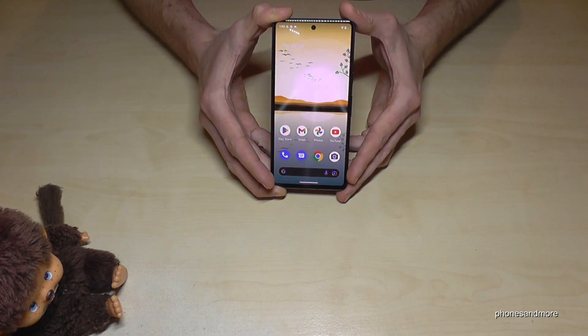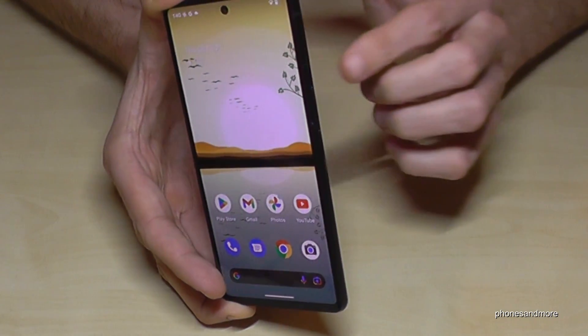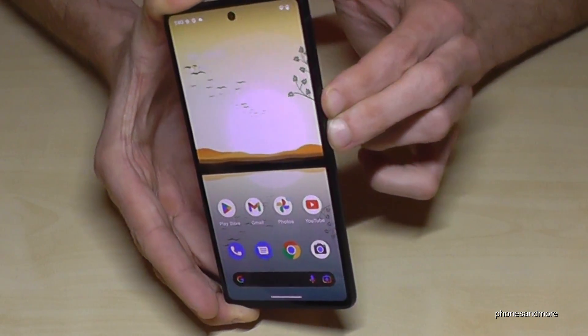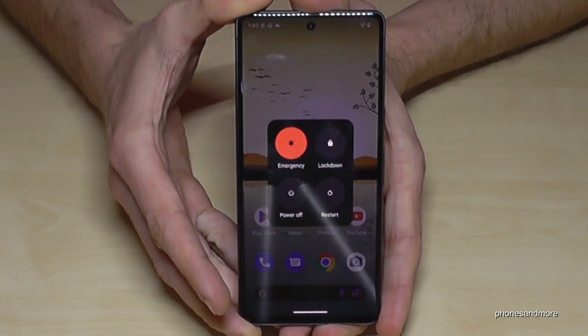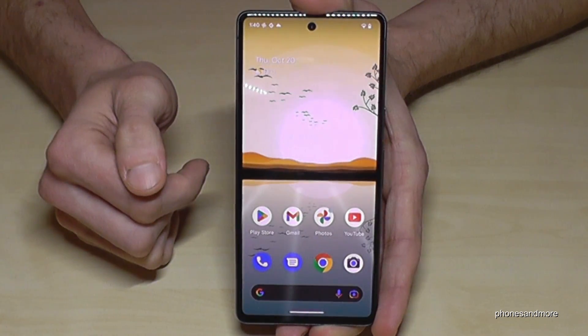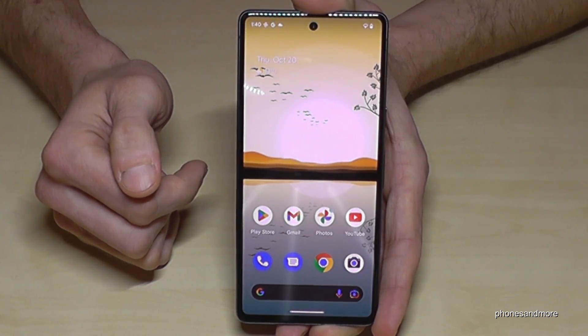To power off the phone, you will need the power button and the volume up button next to it. If you press both buttons together briefly, you'll have the power off menu. Just confirm the power off and the phone will shut down.